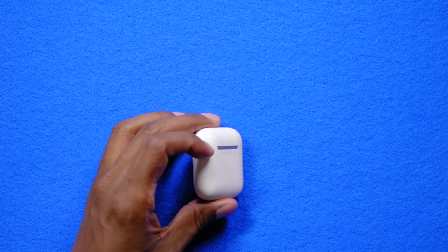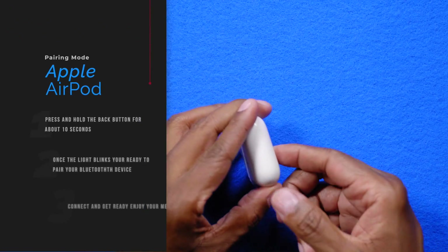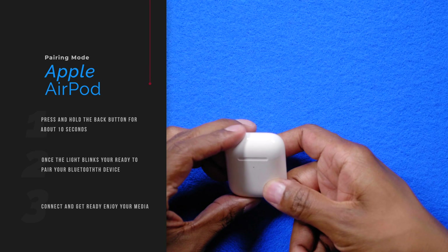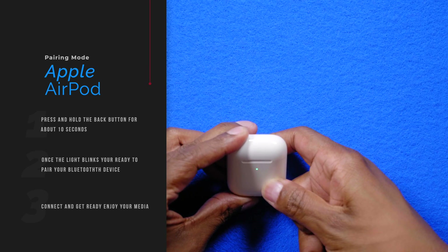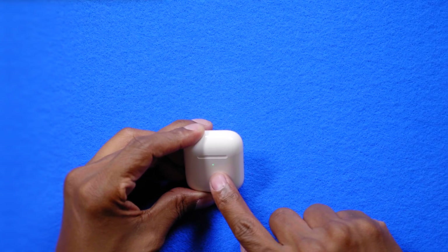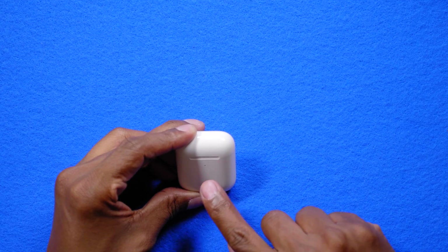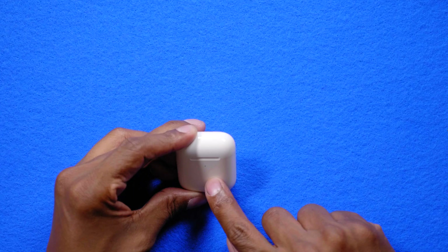To connect these AirPod 2s to any device, there's a button on the back — just press and hold it down for about 10 seconds until the front LED blinks. Once it starts blinking, it's ready to pair to a device. This process is going to be the same for anything you want to connect to via Bluetooth, and yes, it'll work on just about any Bluetooth device because it does support up to Bluetooth 5.0.